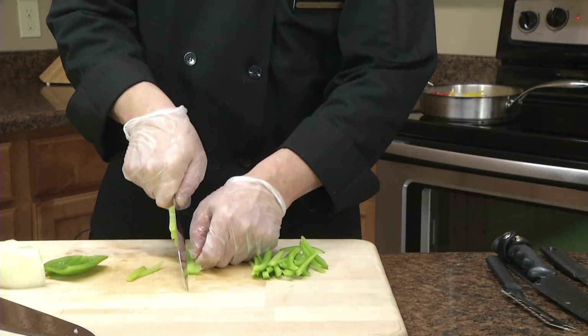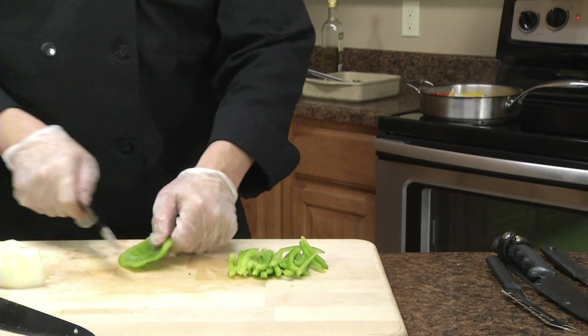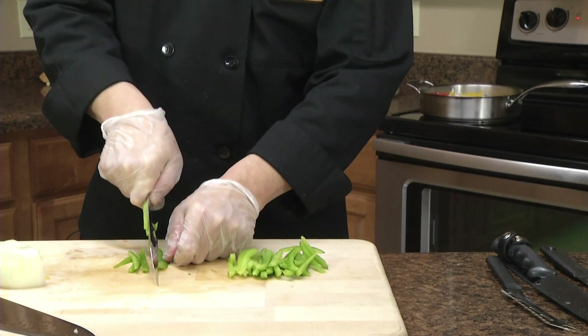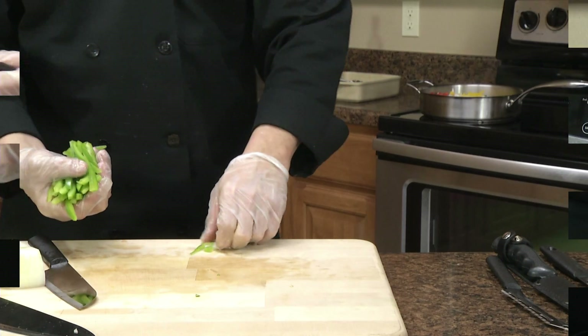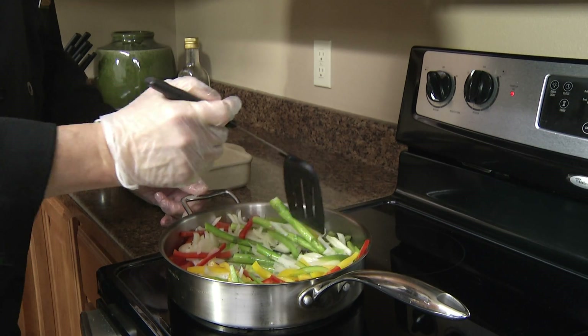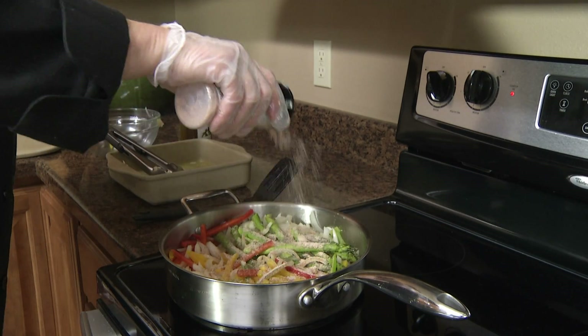If you've got a group or organization that needs fundraising, Rada has a great program for it that pays out better than any other fundraiser I've ever seen. The Rada program pays out at 40 percent — it goes to the group doing the fundraising. And I'm going to stir it around a little bit with the Rada spatula to bring out the flavors.